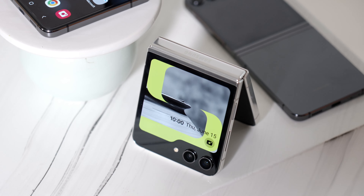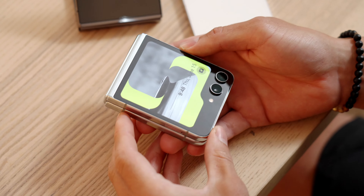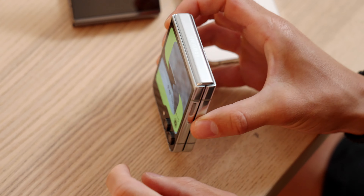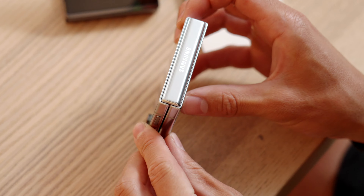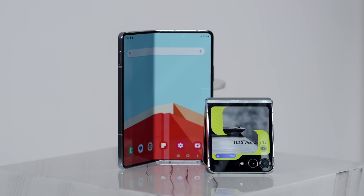Hey guys, it's Carl. I just got back from my very first hands-on with the brand new Samsung Galaxy Z Flip 5 — obviously Samsung's new flipping phone. It's actually a bit different from last year, and it's really different from the Galaxy Z Fold 5, which came out at the exact same time.